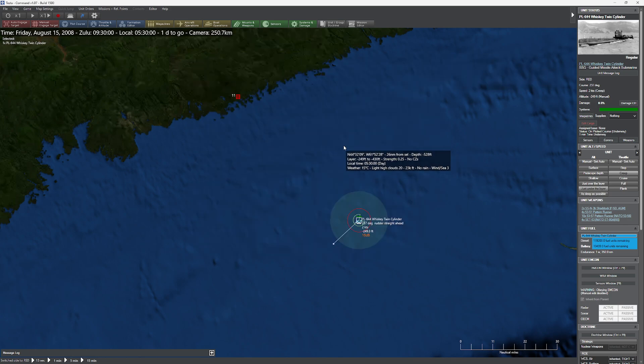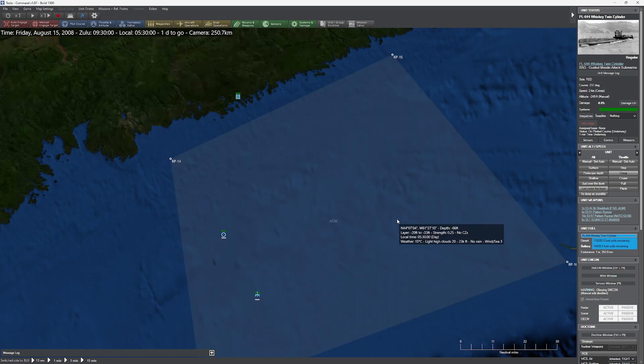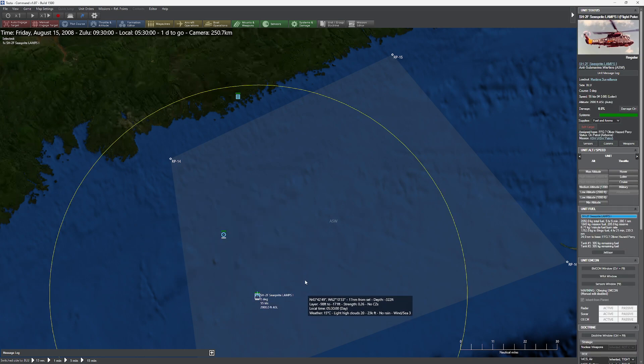The idea of this is kind of interesting — it's something I was experimenting with earlier to see if it actually works the way I expect. Our scenario is that we have the PL-644, one of those lovely twin-cylinder Whiskeys that has a ballistic missile on board that, unfortunately, you have to surface to use. The opposition consists of our Oliver Hazard Perry, and yes, I know we've got a mismatch of years, but too bad.